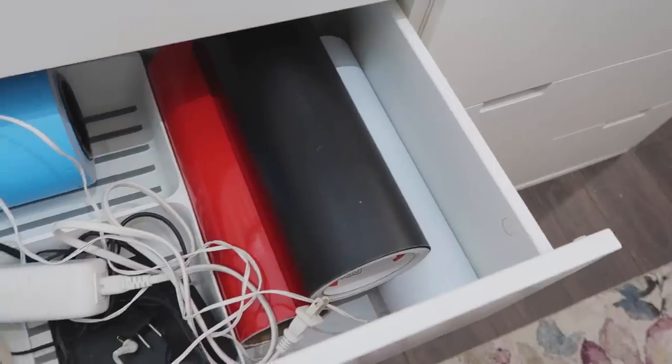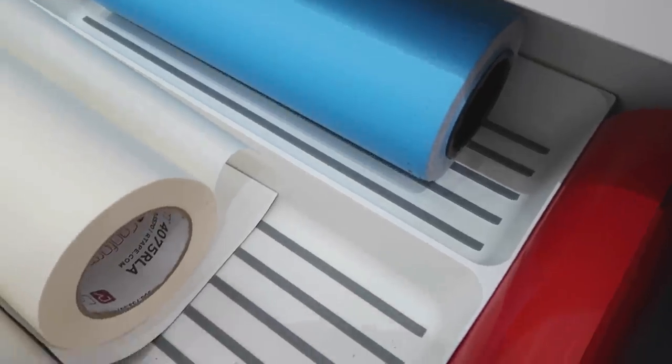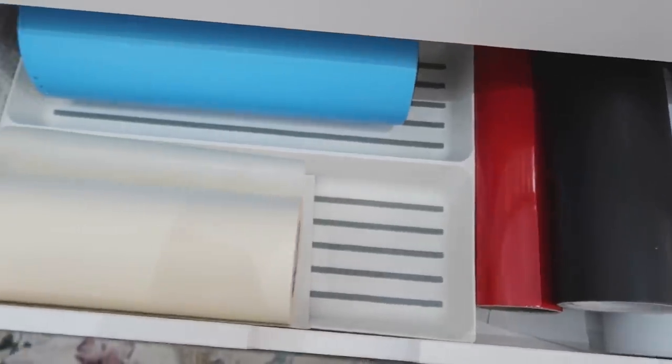In the bigger drawers is where I keep some of my vinyl. I use the Variera organizers — they're actually made for kitchen drawers but happen to fit lengthwise in those bigger drawers perfectly. They keep my larger sized vinyl from bumping around. I like having them in there to keep things apart and avoid one big jumbled drawer full of stuff. Those are $9.99 each.